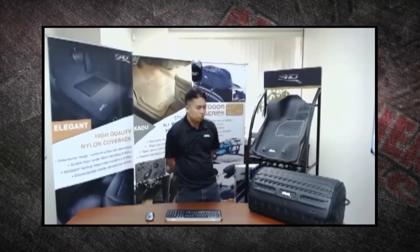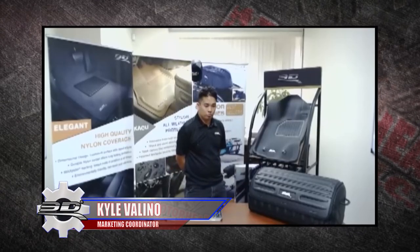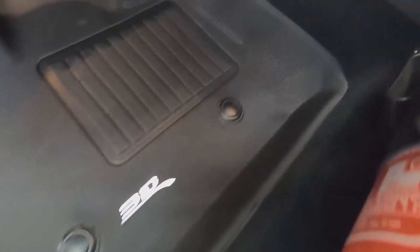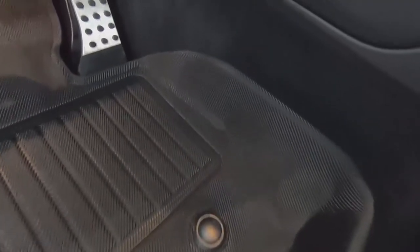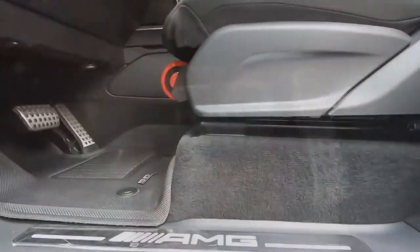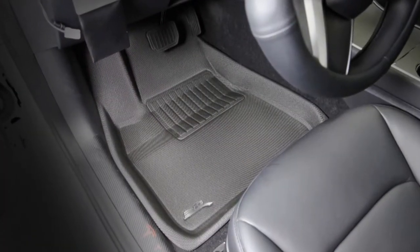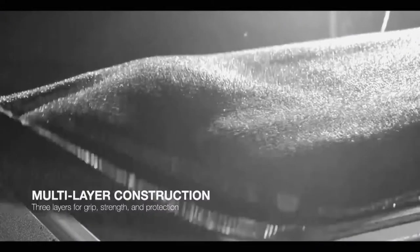But 3D custom fit floor mats can help us out. Kyle, tell us what you have going on there that's going to make my car look great and protected. Today we have our 3D Max Spider Kagu custom fit all-weather floor mats. The floor mats are custom fit for specific vehicles — depending on what kind of vehicle you have, Honda Accord, Ford Ranger, Tesla Model 3, whatever kind of car you have, the mats are custom fit to that specific model. They look great in our Ford Ranger here. You sent them to us in black — what other colors are available? The colors available are gray, tan, and black.